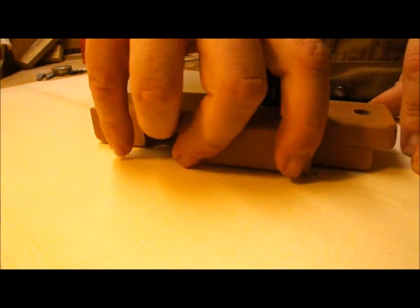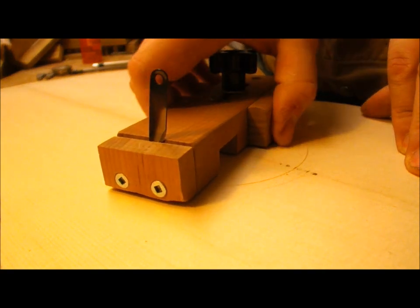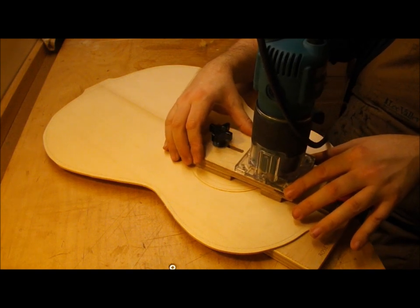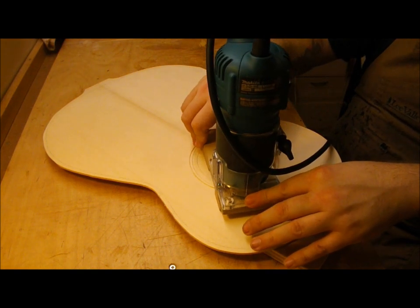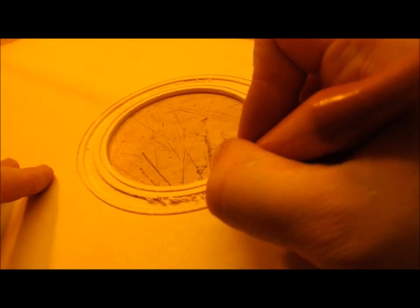I like to use this homemade compass cutter to define the margins of the recess — it leaves things nice and crisp. Without it, the router can sometimes tear up fibers around the edge, especially on woods like western red cedar or this Engelmann spruce. The router is basically just used to hog out the material between the defined margins, and then I'll use a chisel to trim off a little bit of excess that remains.